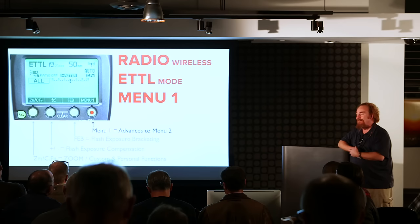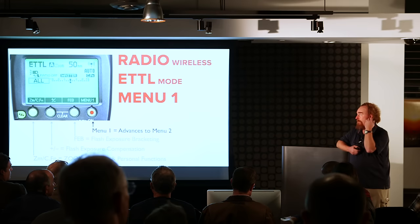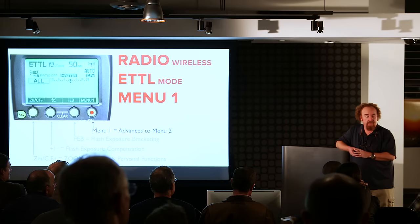Flash exposure compensation in wireless mode affects all of the slaves equally — it's the entire system.